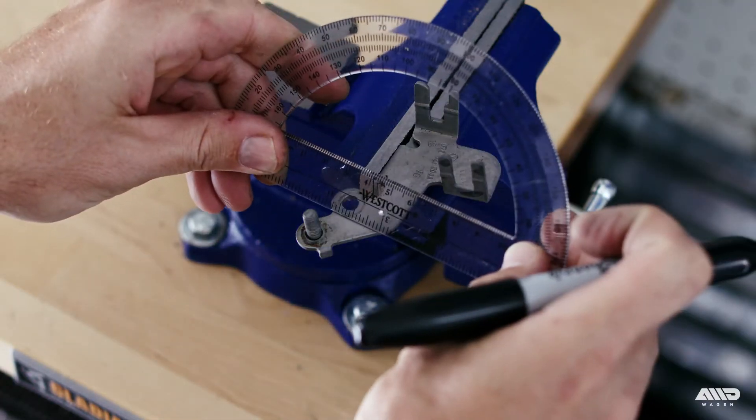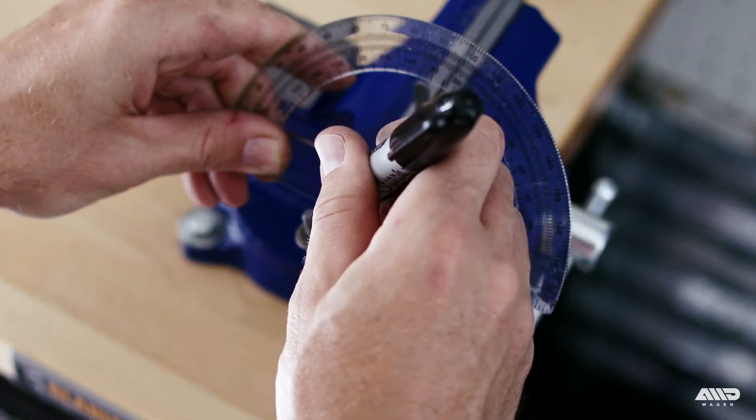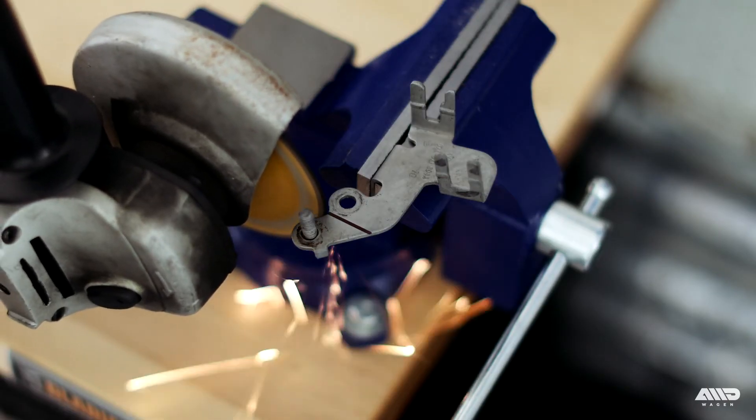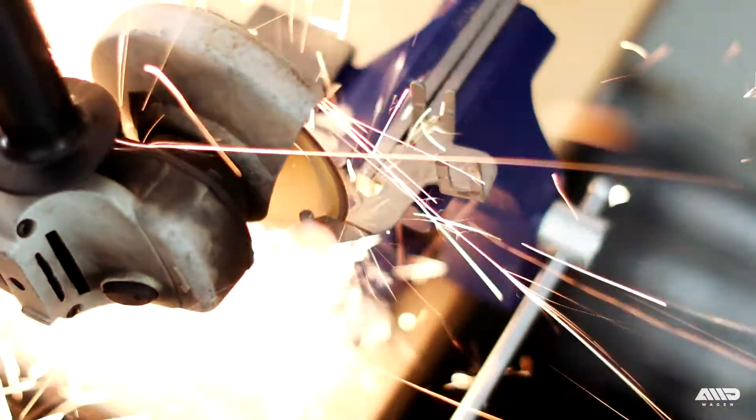With the bracket removed, mark it for trimming. The goal here is to remove the ground bolt. Using a grinder or Dremel, make your cut and round off any sharp edges.